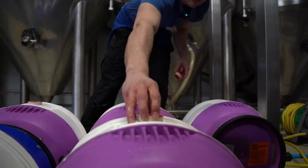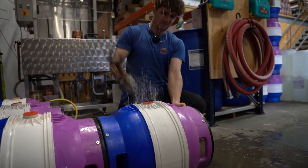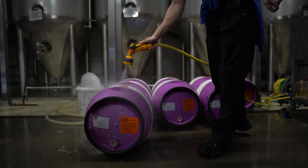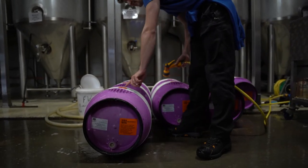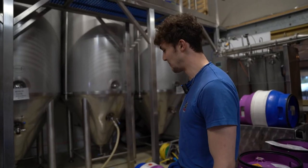We'll be putting shives in the top, and then it's a bit of a workout for me — I'll be hammering them in. That just seats them firmly and also lets us know if there are any leaks. Once that happens, the casks are completely ready to go.